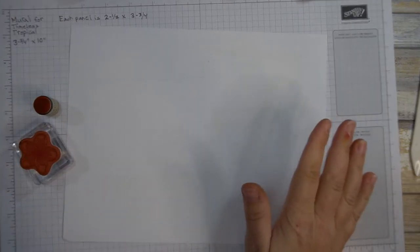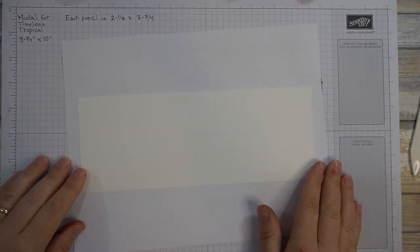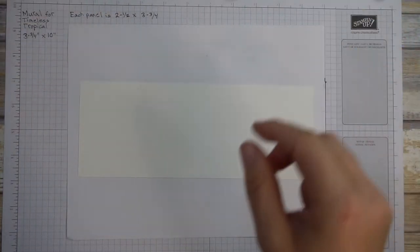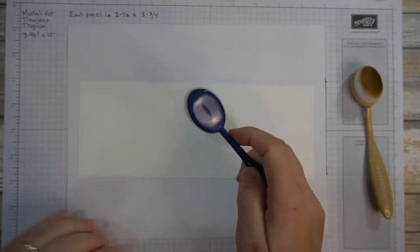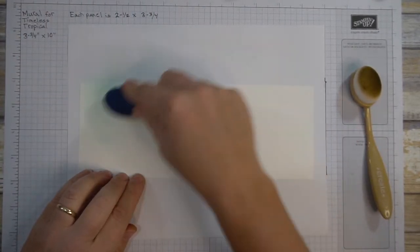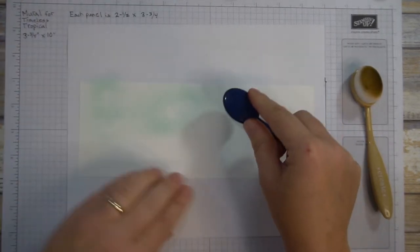Now we're going to switch gears and start doing our background — the mural — which is definitely the heart of this whole card. I have a Whisper White piece, three and three-fourths by ten inches. We're going to do a little bit of light sponging — I'm bringing in my Pool Party ink and adding a little at the top of the scene. I'm just brushing it on and I'm not terribly worried about doing a perfect job; little white spots do not bother me because that looks more like a natural scene.